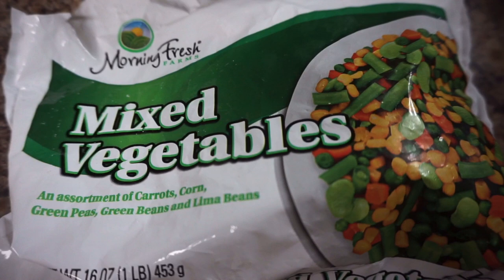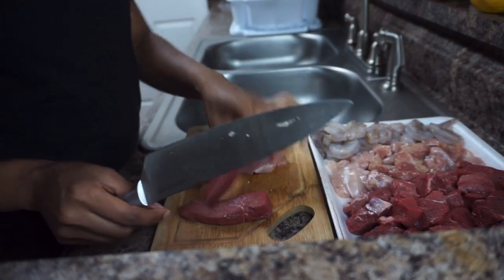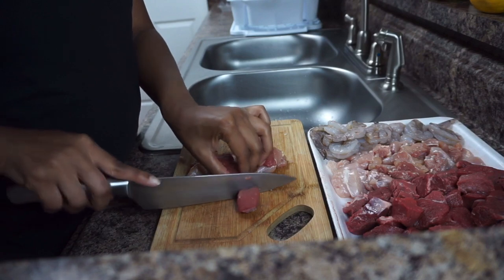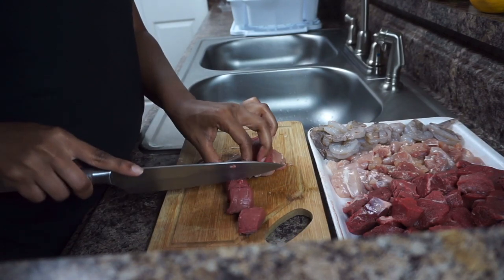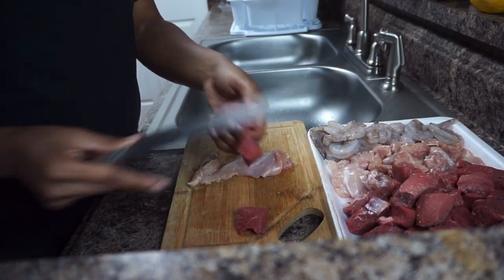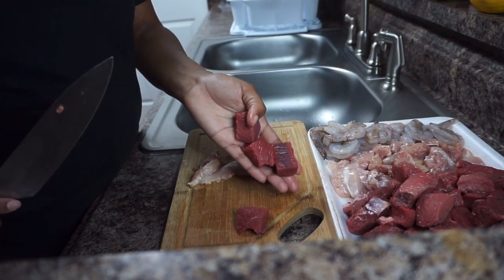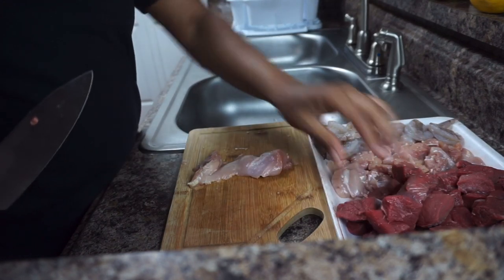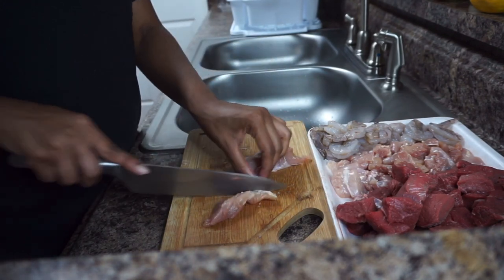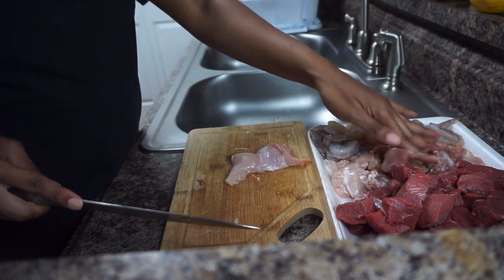I also have some mixed vegetables. I already cut the steaks — this is sirloin steak. I'll show you guys how I cut it: just into little cube pieces like this. Whatever steak you decide to use, you want to make sure you get it to about this size. For my chicken I'm using chicken thighs, though you can also use chicken breast, and I cut them around the same size.